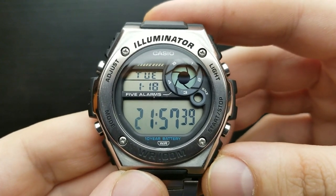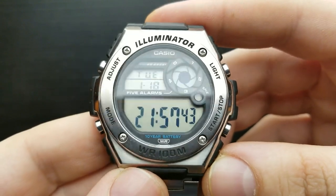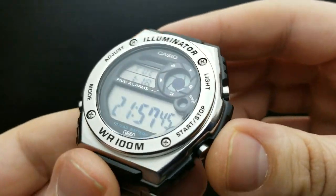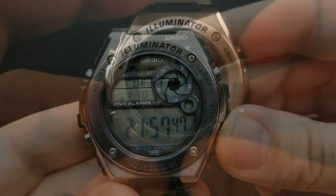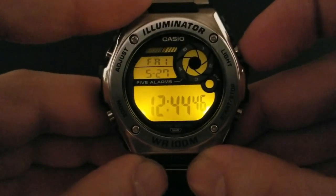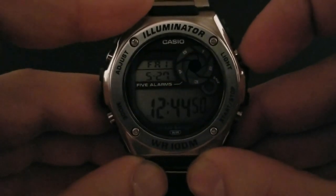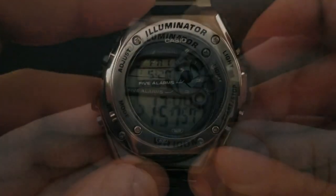Setting the watch is done manually by setting the time and date individually, so there are no time zones or home cities. As stated on the bezel, the watch is an Illuminator, so it has an LED light with afterglow done in amber-yellow, which does its job just fine.